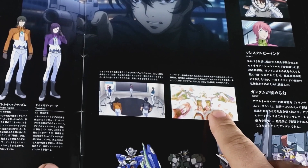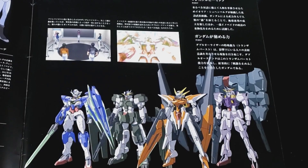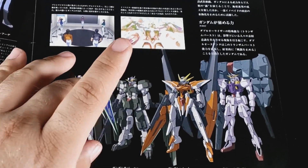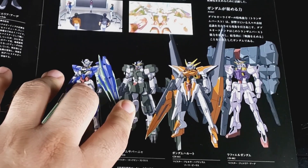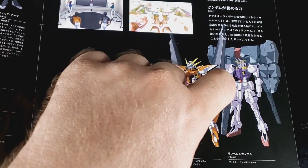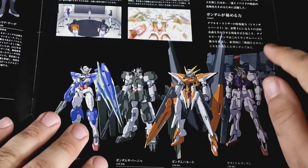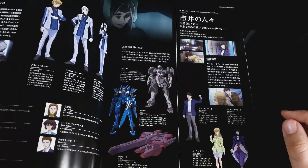You got the 00 going into Trans-Am Burst. And then we get the four movie Gundams, excluding the 00: Quanta, Zabanya, Harute, Raphael. That's pretty cool. Tieria, Allelujah, Hallelujah, Lockon, Stratos - I assume that somewhere in there it says their real names.